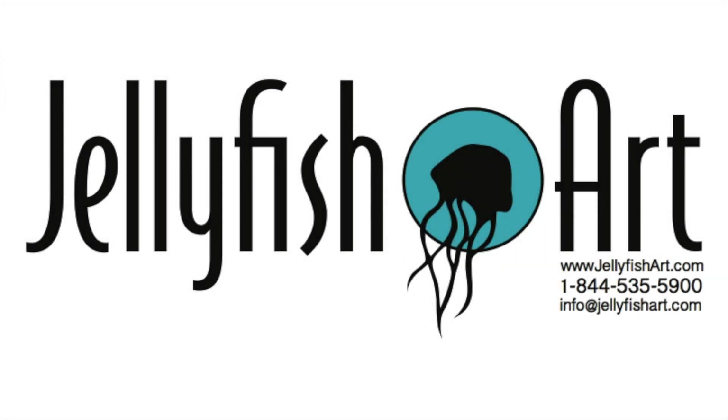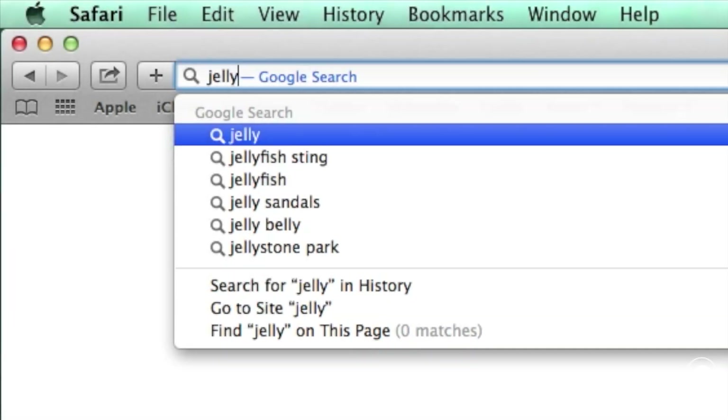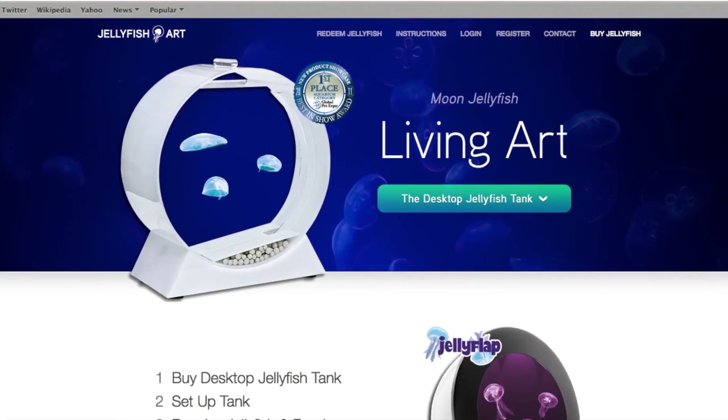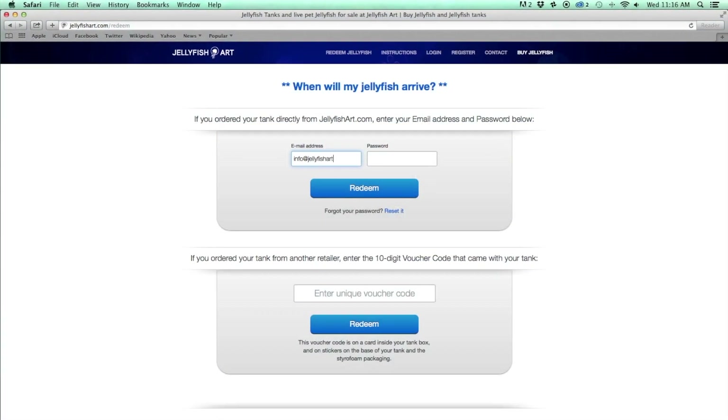Now that your Jellyfish Cylinder Nano Aquarium is set up, you're ready to order jellyfish. Simply navigate to www.jellyfishart.com, click on the Redeem Jellyfish tab at the top of the screen, and either enter your email address and password, or the voucher code that came with your tank.